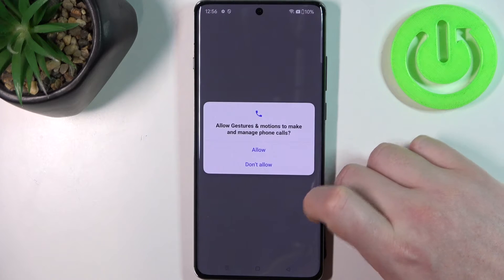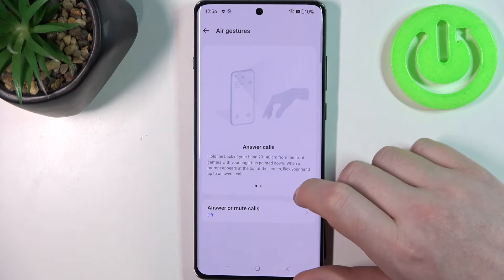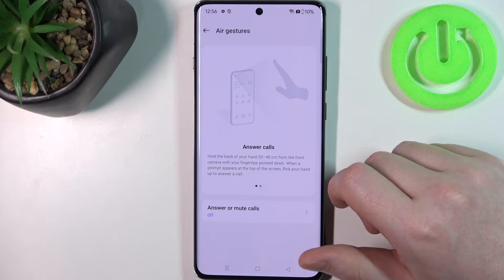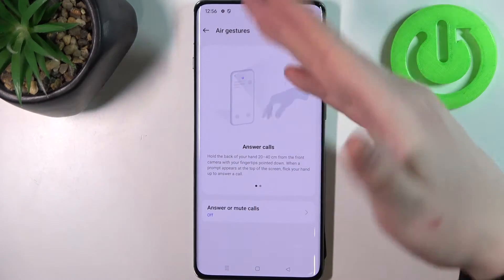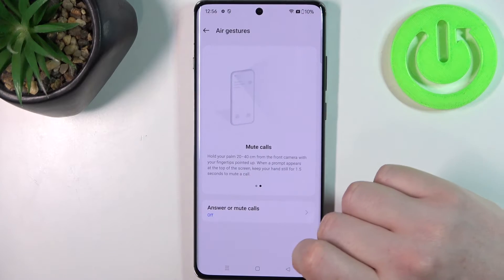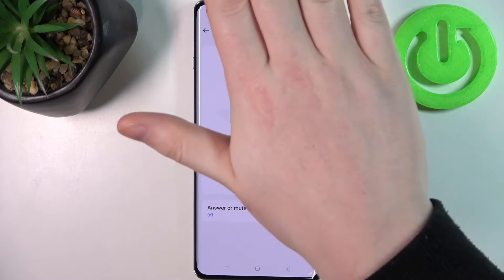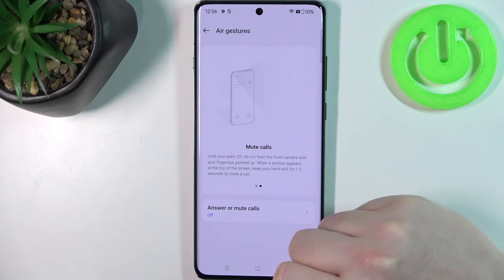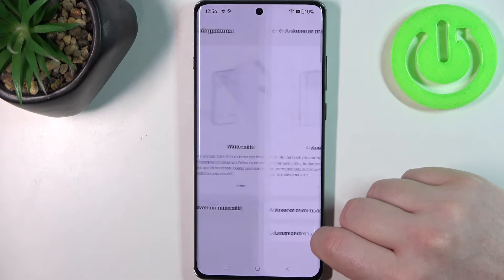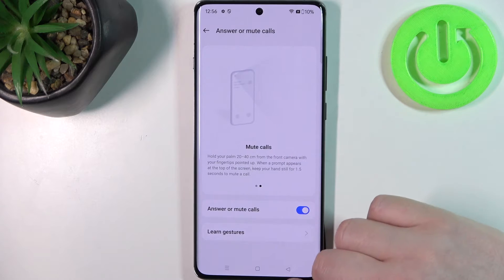Next is air gestures — you can control your phone with your hand. You can answer calls by performing a wave gesture in front of the camera. Next is mute calls: just show the palm of your hand to mute the call. Make sure to activate both of these gestures.